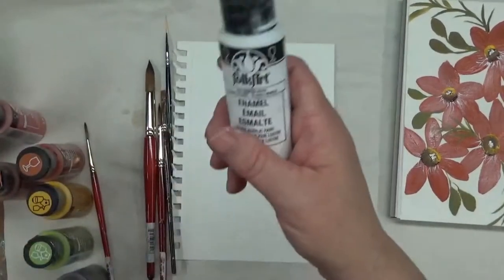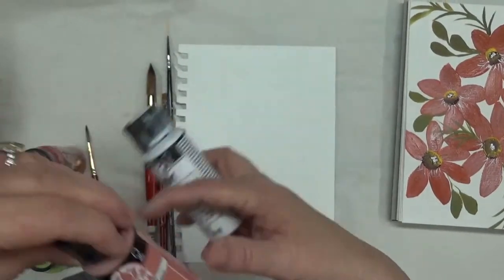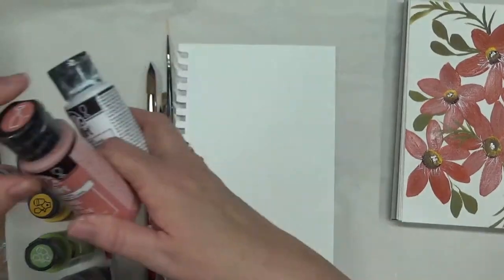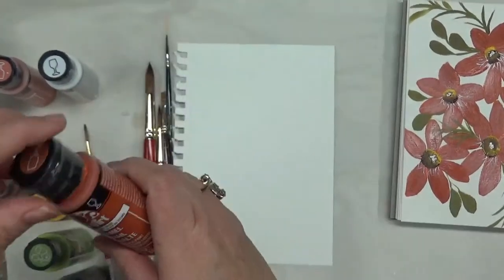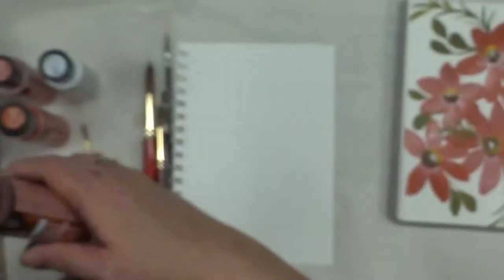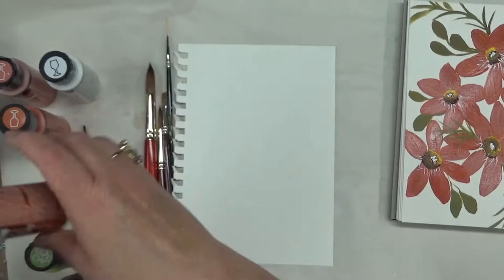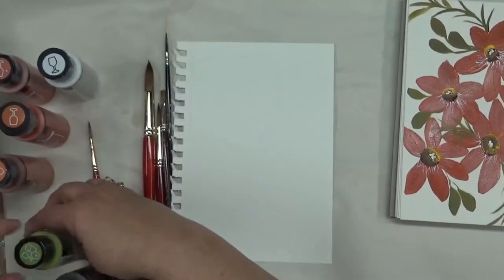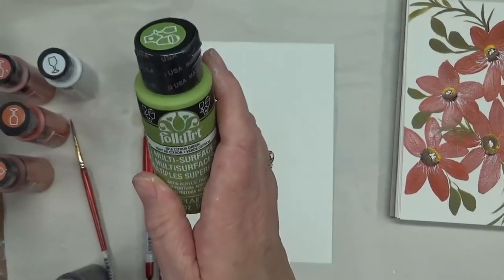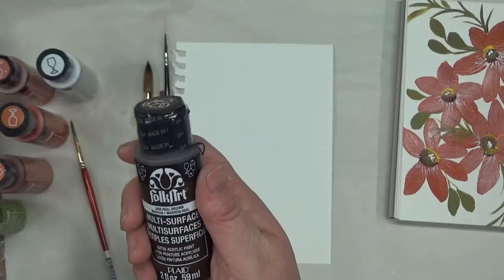For paints, I will be using Folk Art Enamels Wicker White, Folk Art Enamels Crush Coral, Folk Art Enamels Autumn Leaf, Multi-Surface Folk Art Copper, Multi-Surface Moon Yellow, Multi-Surface Citrus Green, and Multi-Surface Real Brown.